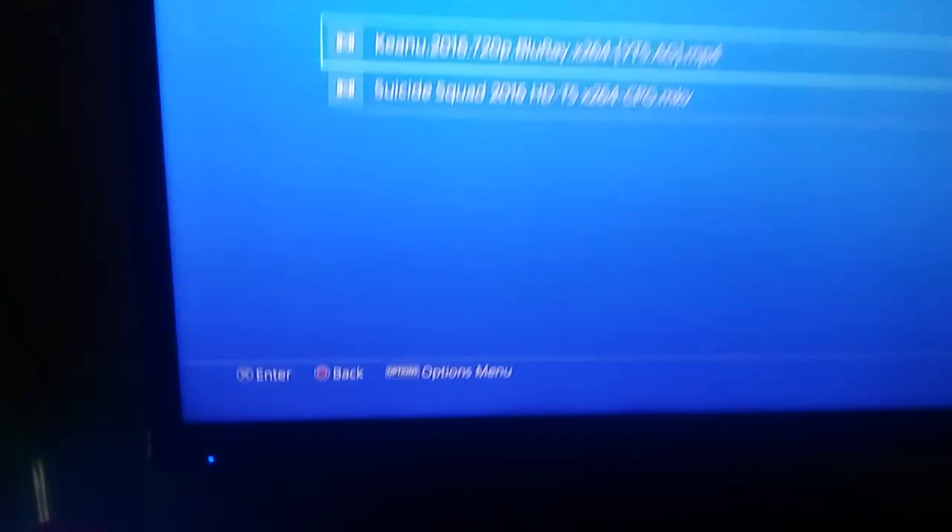And then bam, there's your movies and they should play without a problem. My PS4 has been messing up lately so I don't know if they're gonna work for you.